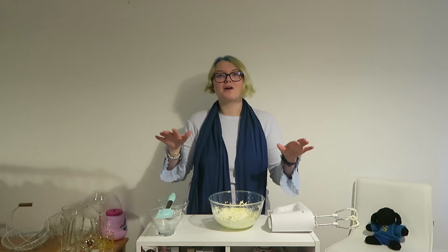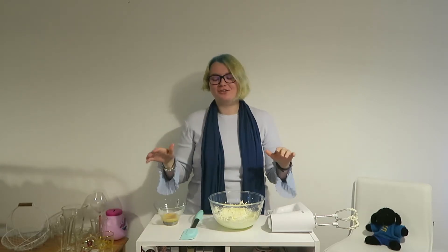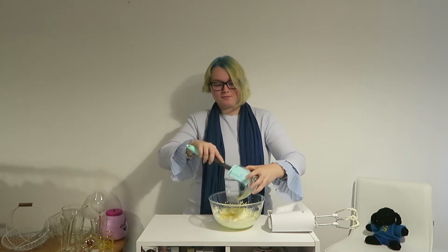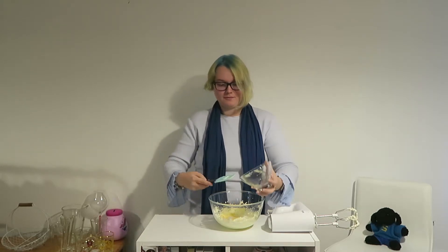Now that that is done, grab your half an egg. Tip it in in one big go, and now mix together until well combined.